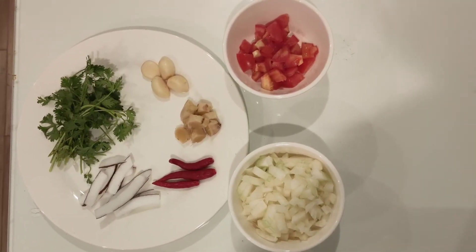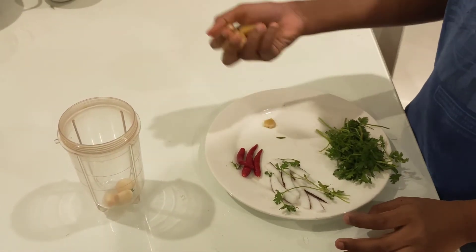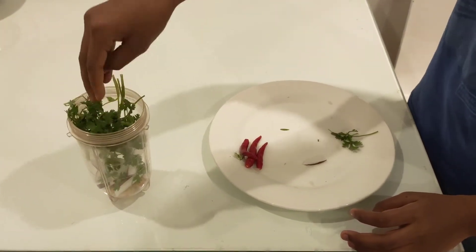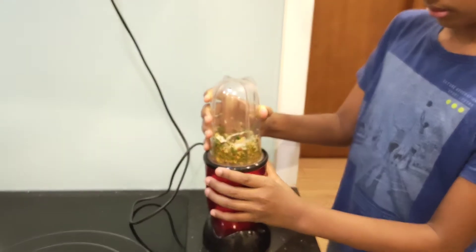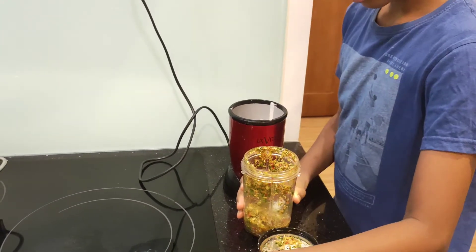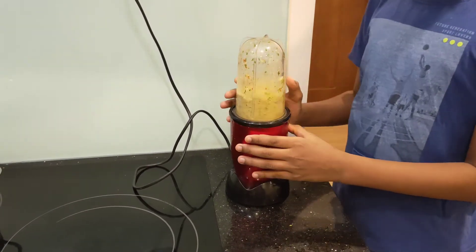Now we will prepare the masala for our recipe. These are our main ingredients, so let's grind: 4 to 6 cloves of garlic, 2 to 3 inches of ginger, 6 to 8 pieces of finely chopped raw coconut, some coriander leaves, and 3 to 4 green chilies. Since green chilies are unavailable, I'm using raw red chilies. Add a little water and grind into a fine paste. Our masala is ready.